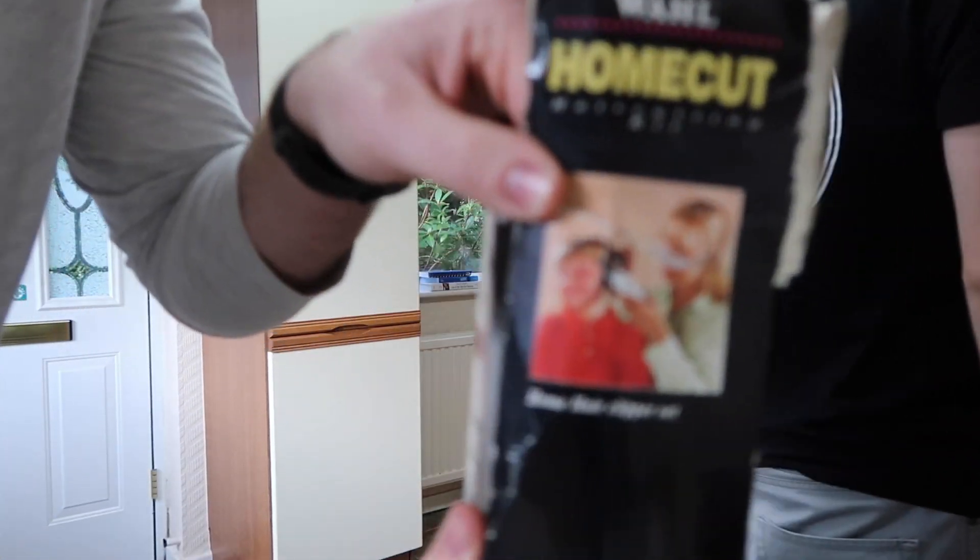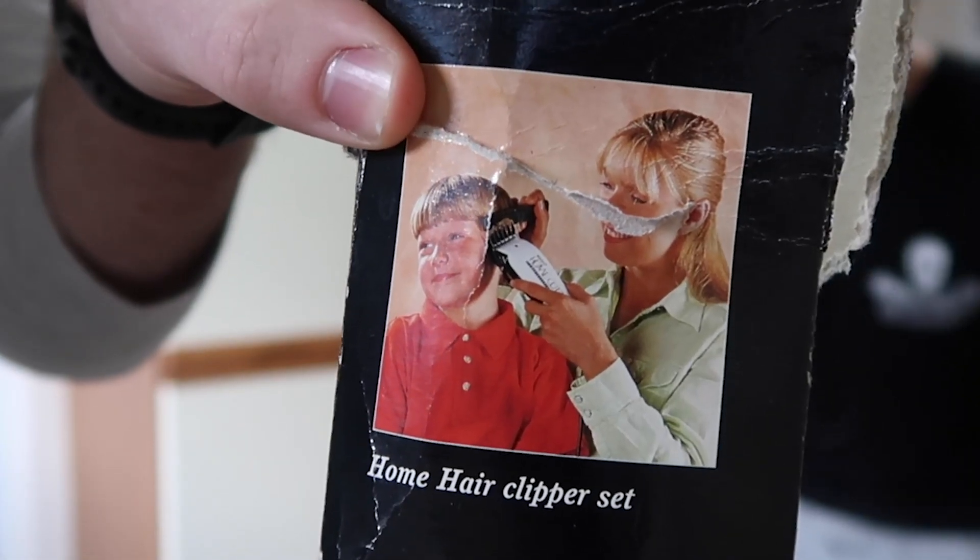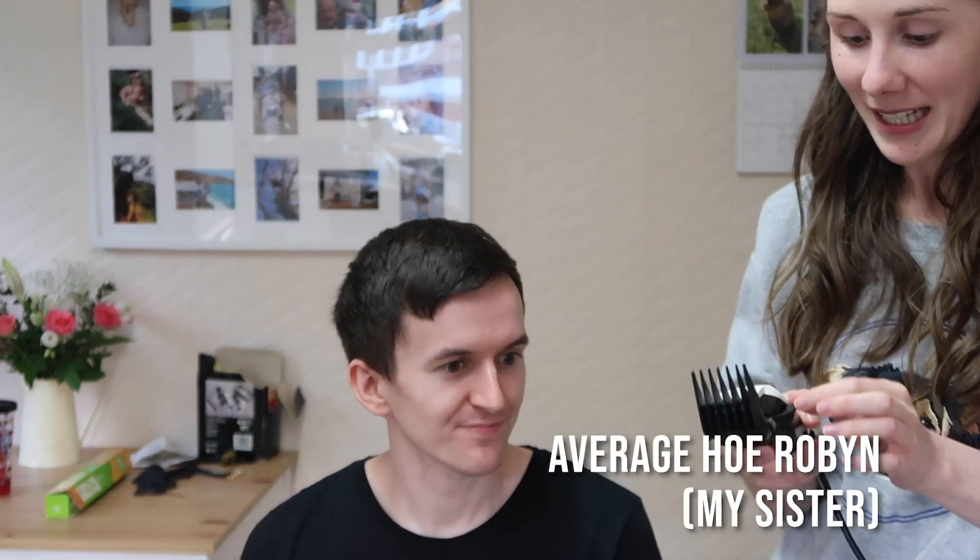We're just saying you can tell the clippers are old, because look at the kid's haircut on it. Hi, welcome to the barber shop. What can we do for you today? Hi, welcome to my salon.